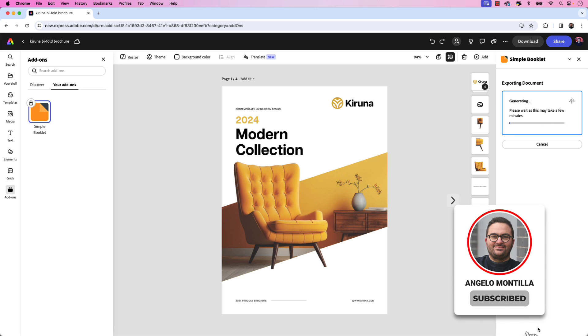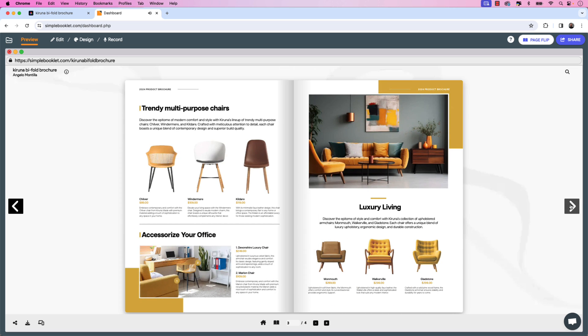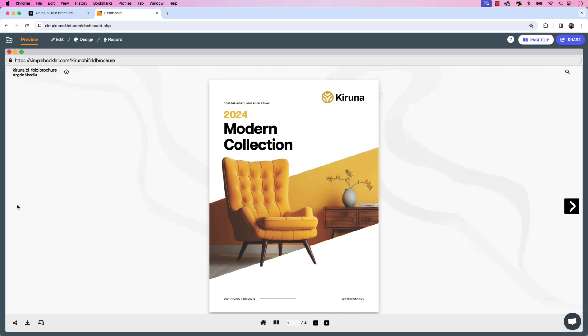This will take a few minutes to convert from Express to the Simple Booklet platform. The flipbook is now ready to view, so I'm going to click Open in Simple Booklet and that'll take us to the Simple Booklet platform. You're able to preview the flipbook and you can see with that page effect, this bifold brochure already looks really good. Simple Booklet allows you to add interactive elements like buttons, forms, video, and much more to enhance the communication and marketing strategy for your digital flipbook.